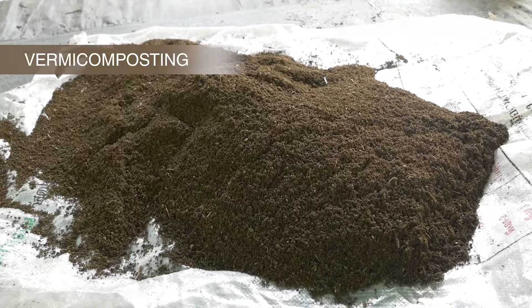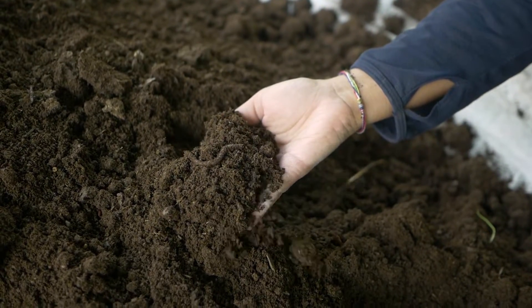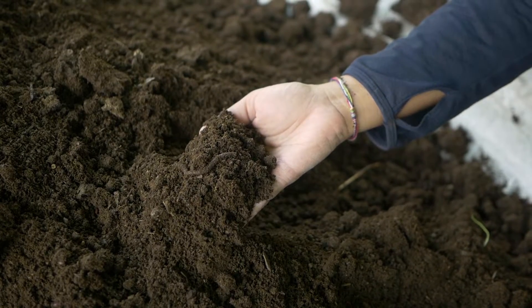Vermicomposting uses certain species of earthworms to enhance composting of organic waste materials for a better end product.